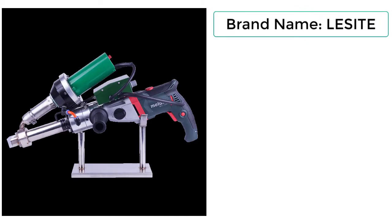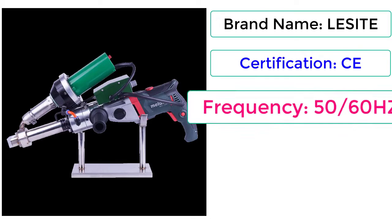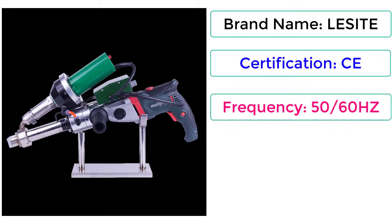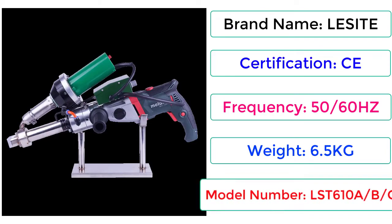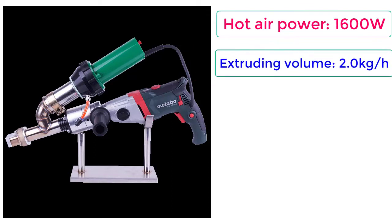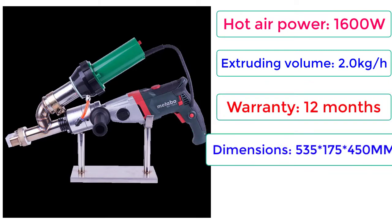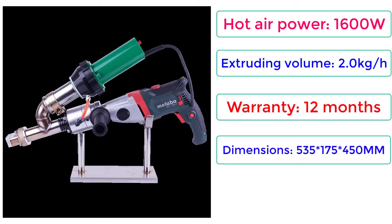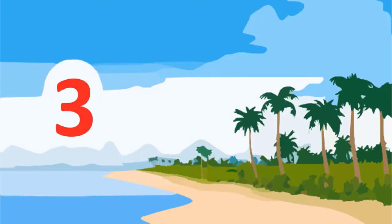Brand Name: LESITE. Certification: CE. Frequency: 50/60 Hz. Weight: 6.5 kg. Model Number: LST610A B, C. Hot Air Power: 1600W. Extruding Volume: 2.0 kg per hour. Warranty: 12 months. Dimensions: 535 x 175 x 450 mm. Price: $1,840.